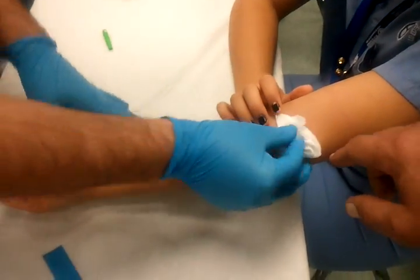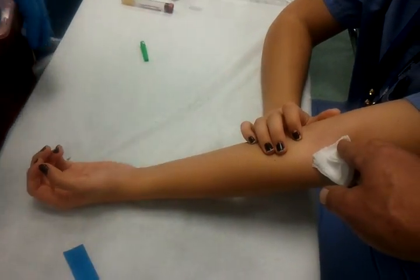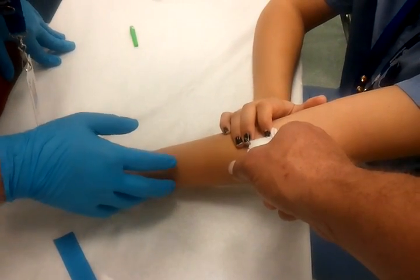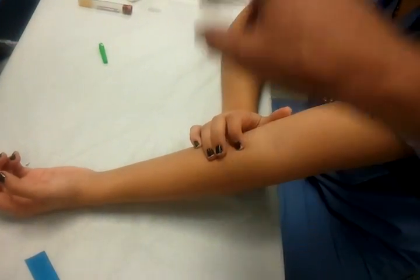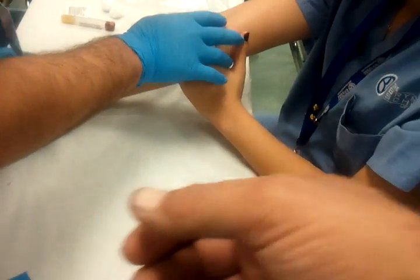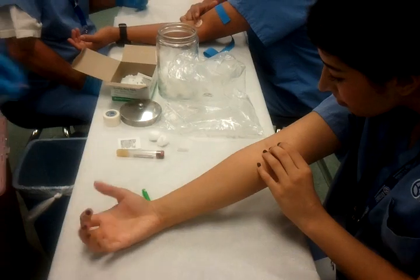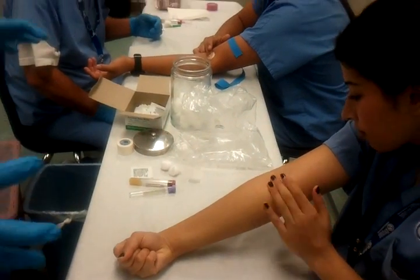Number one, you went too high. Never go above the bend of the arm if you cannot possibly do it. Probably should have started right about here and then follow the track up. If you're lateral to the vein, don't be afraid to touch the vein. If you have to readjust the needle a little bit, then that's what you have to do. Last thing you want to do is give up right away.